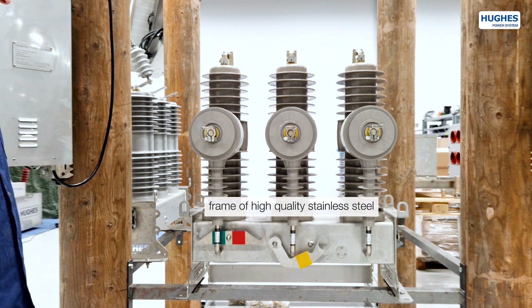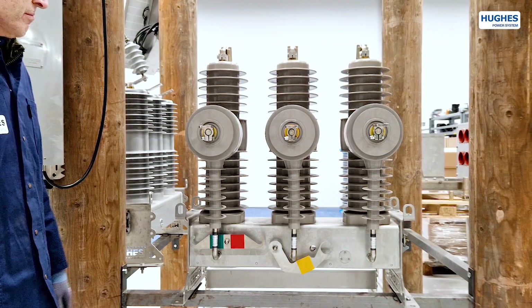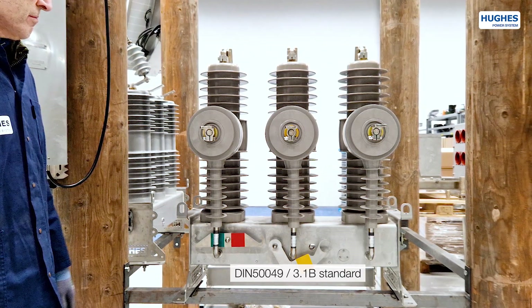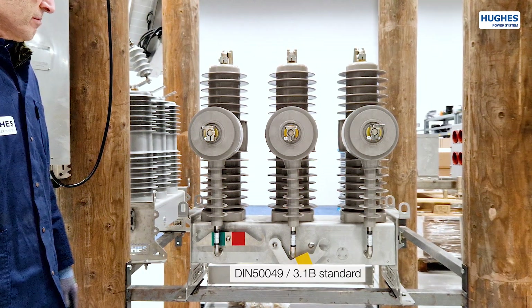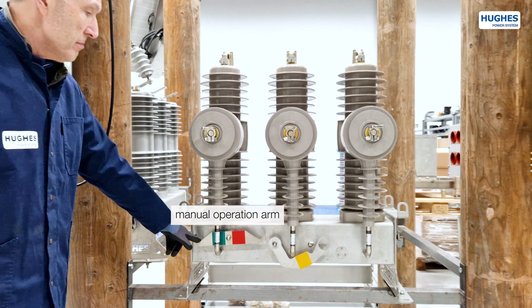The frame and most of the parts are produced from the highest quality stainless steel to minimize electrochemical corrosion. The use of stainless steel in accordance with DIN 549-3.1b, thanks to its non-magnetic properties, eliminates the occurrence of any kind of corrosion over the entire life of the product.